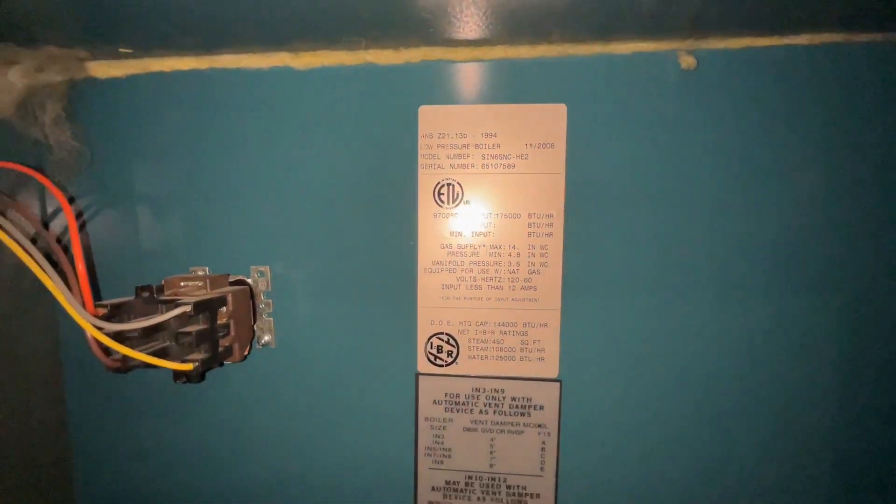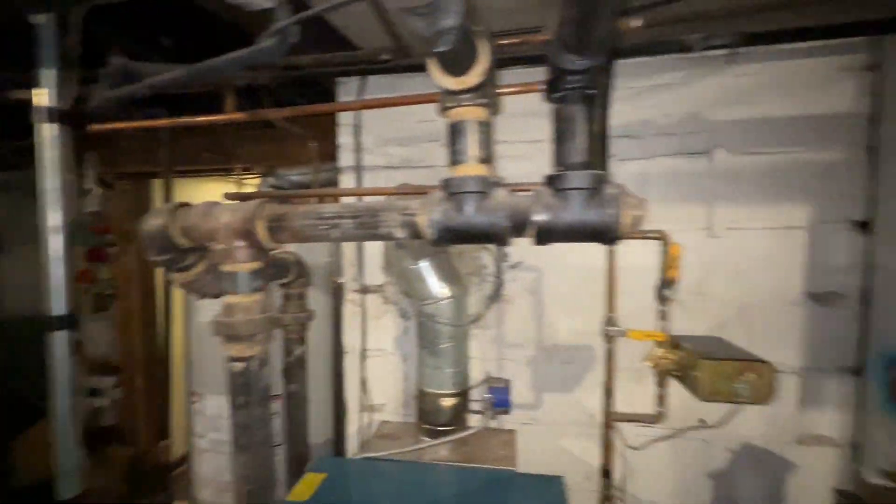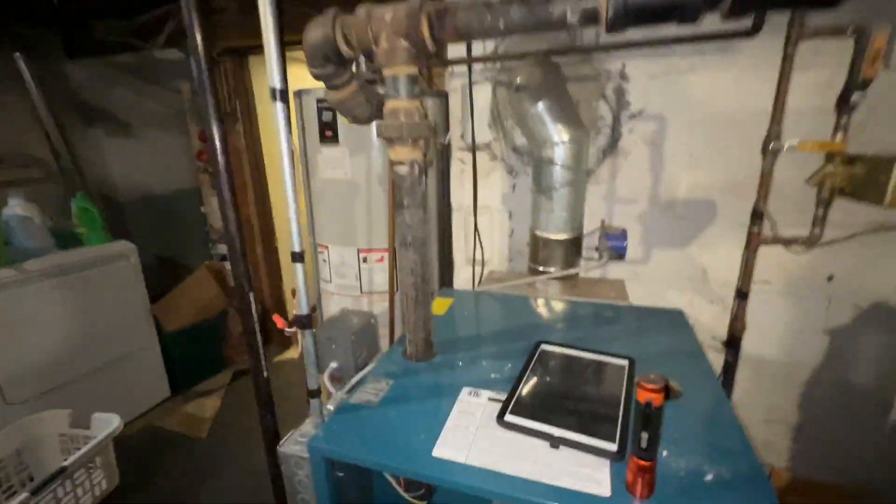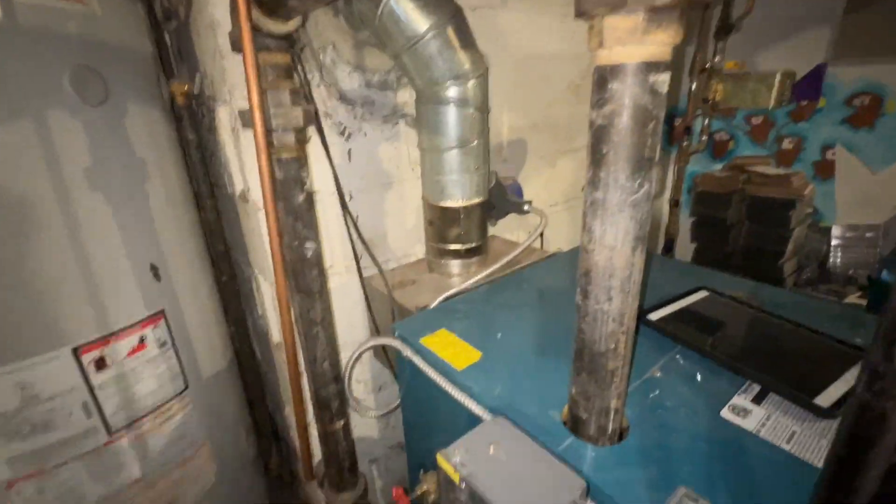It is a 175,000 BTU steam boiler. You can see the header piping and equalizer.